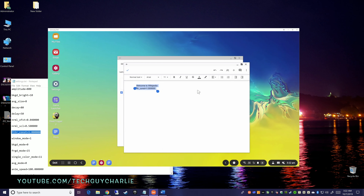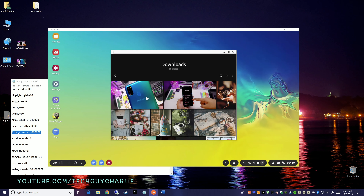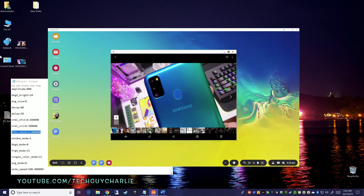You guys can see how powerful this little tool is. Not only can you copy and paste text, you can also copy and paste files. Here I have two photos — I can drag and drop them onto the Samsung DeX window and this will copy those two photos onto the phone. If I open up the gallery, you'll see the photos we just copied from our Windows PC onto our phone. Amazing.